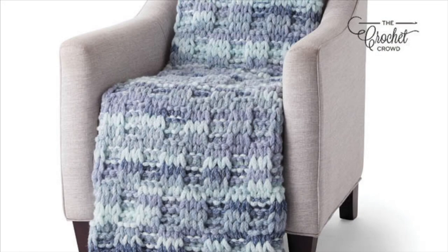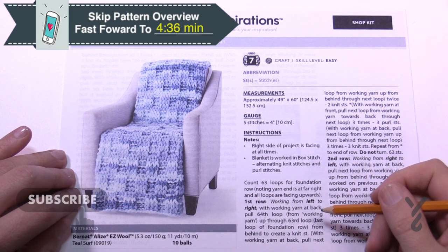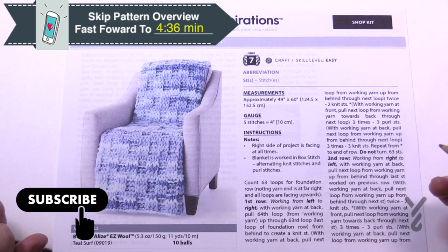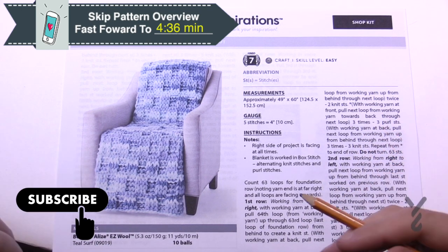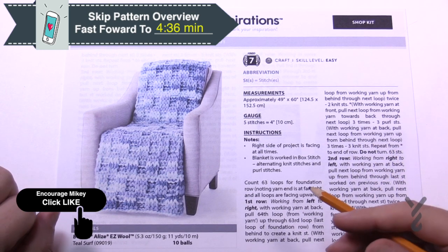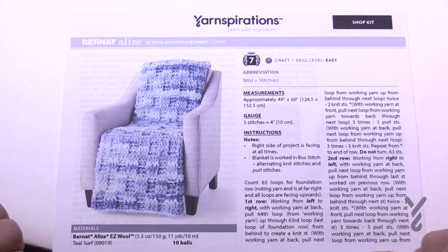Welcome back to The Crochet Crowd as well as my friends over at yarnspirations.com. I'm your host Mikey. Today we're going to do the Easy Wool Stitch Blanket. This is an easy level project but the way to get started is a little more complex. Once you get started, it's off to the races. Let me show you how to operate the loops and go through the beginning stages on how to get yourself set up.